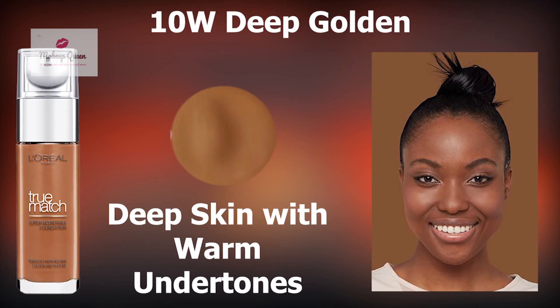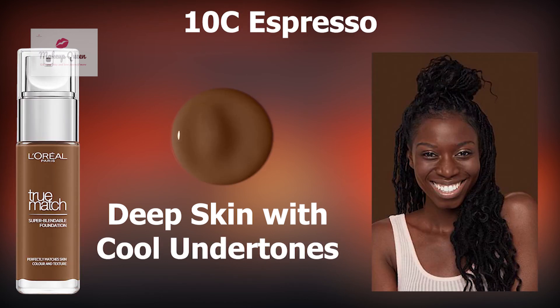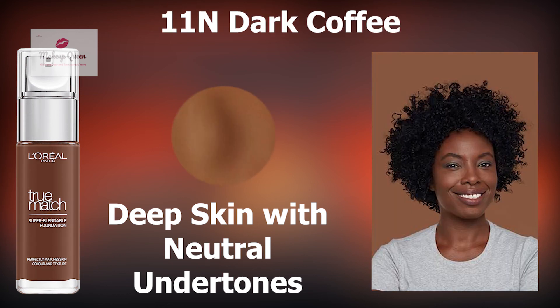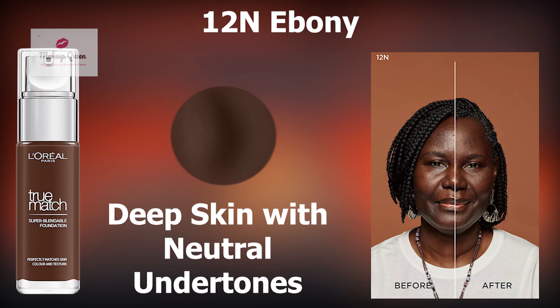Deep skin with warm undertones can use the shade 10W Deep Golden. Deep skin with cool undertones can use the shade 10C Espresso, and deep skin with neutral undertones can use 10N Cocoa, 11N Dark Coffee and 12N Ebony.